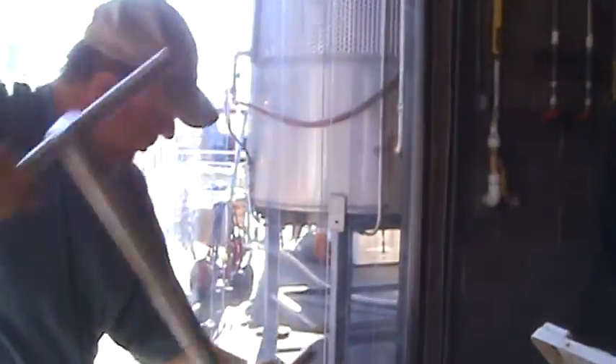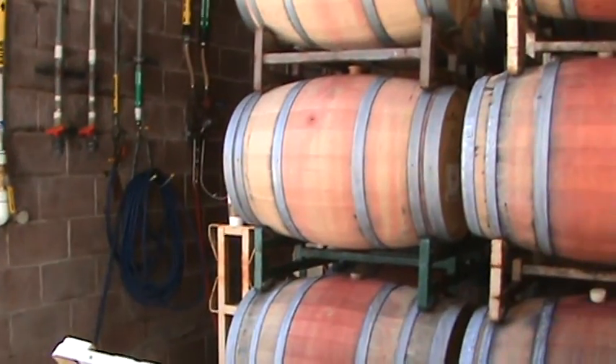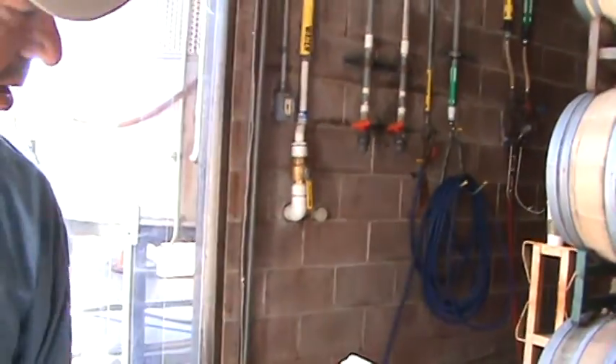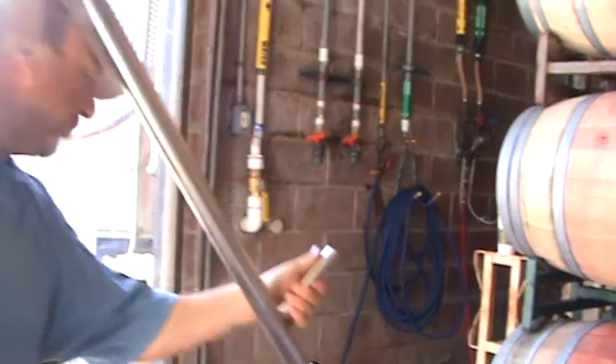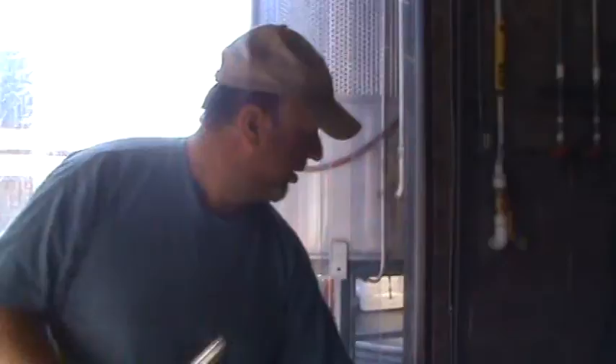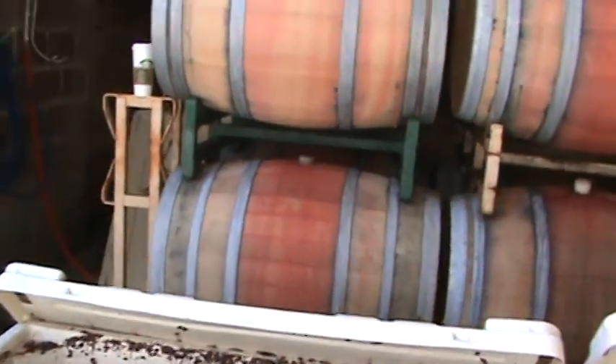When these barrels come in, do they have the corks in them or do you have to put them in yourself? Some come with them, some don't — they're called bungs, not corks. The hole already comes in the barrel; you just have to put the little peg in. The bung is made out of silicone now. The bung hole is very important. They used to be wood, but now they're silicone — they seal better. You just push it down and twist, and that's it. To take them out, you just hit it a little bit and twist.